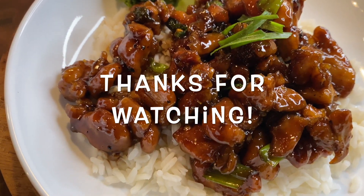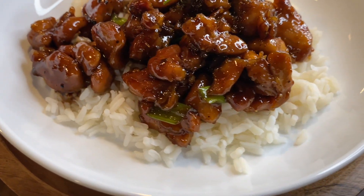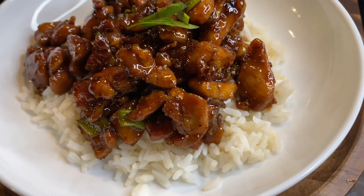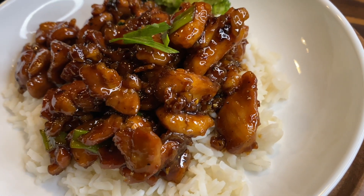If you enjoyed this recipe, go ahead and let me know down in the comments what you think. Don't forget to share this video and subscribe to my channel. I'm gonna see y'all next time — bye!